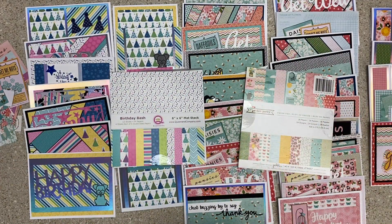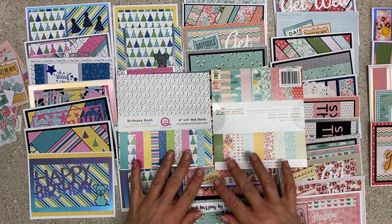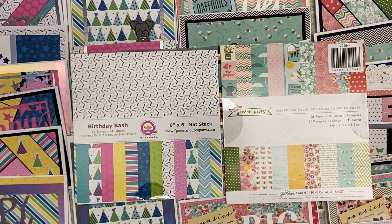This is Smash Those Small Pads, a collaboration with Bourbon Creek Crafts here on YouTube. We are continuing to use up the small paper pads that we have in our stash. It's not about buying new things, it's about using them.